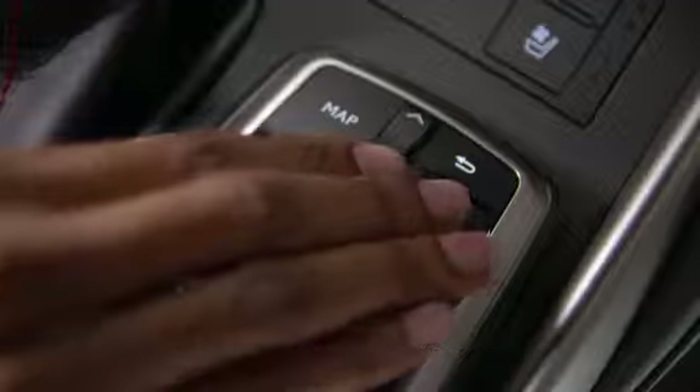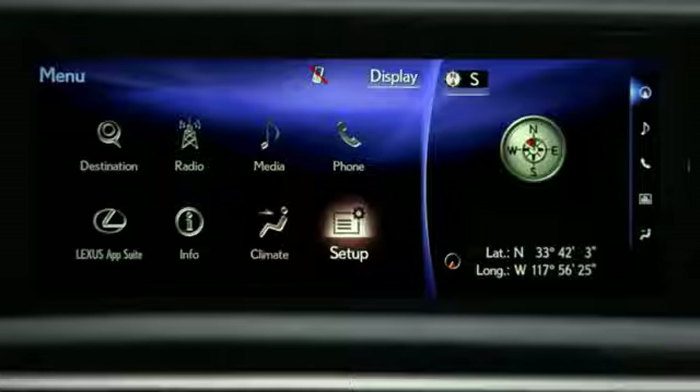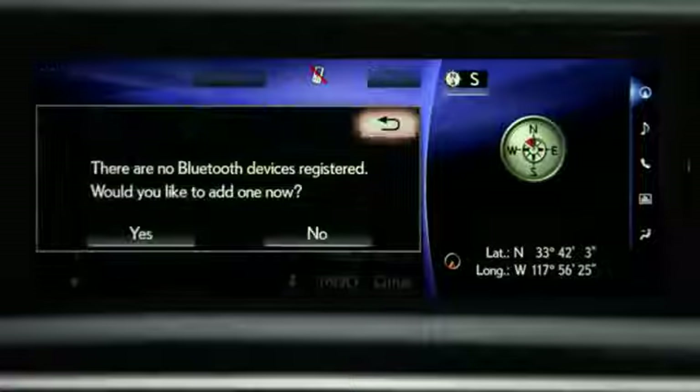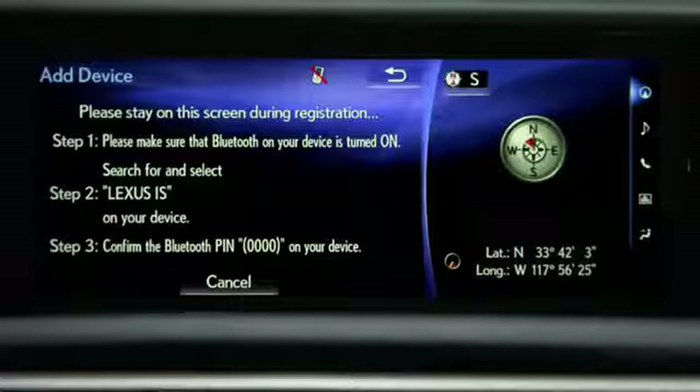Or, you can press the vehicle's menu button on the center console, then select Phone. Select Yes to confirm you'd like to add a device. If you're pairing another phone, you would select Connect Phone on the display.